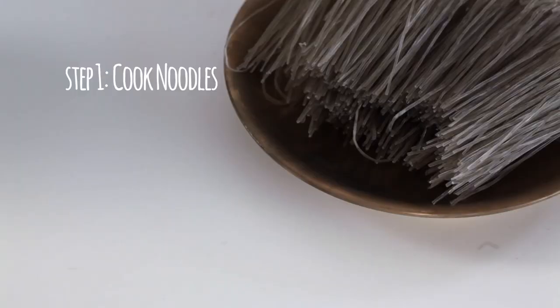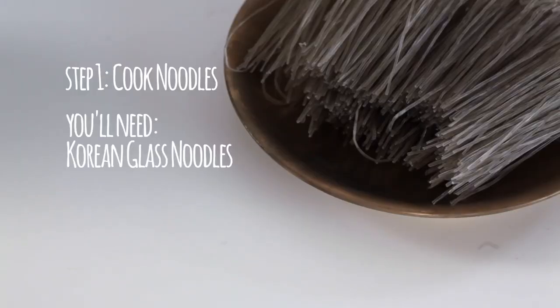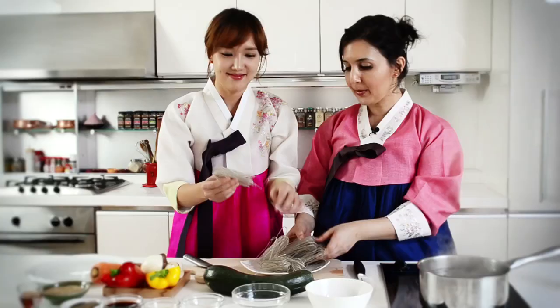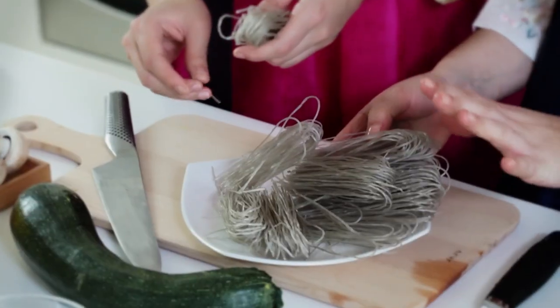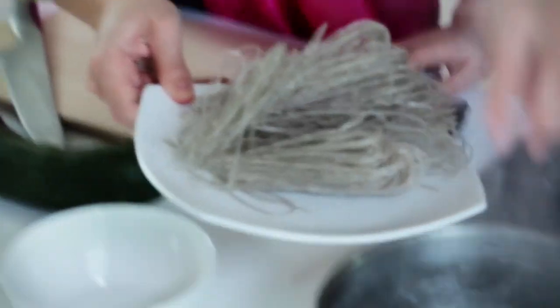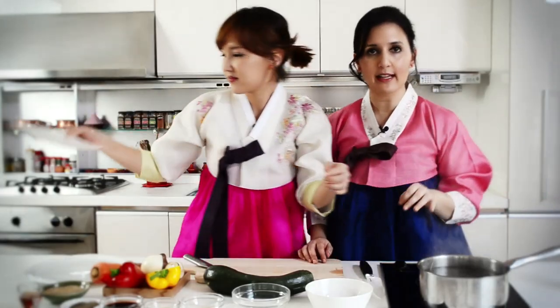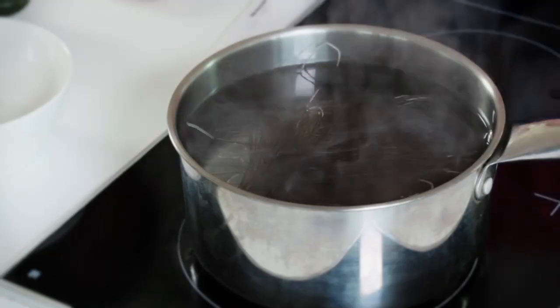We're gonna boil the noodles first. These noodles are made of sweet potatoes. You probably can't find them in Morocco, but you can use Chinese glass noodles — it's a bit different but you can replace them. So don't worry, use the Chinese glass noodles and you're good. Boil them in water for 11 minutes. If you're using Chinese glass noodles, follow the instructions on the box.